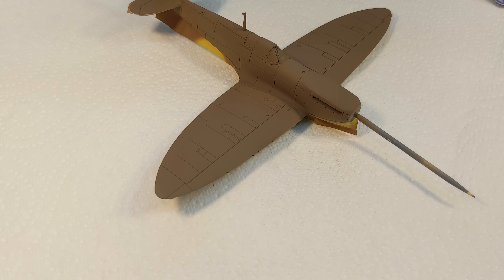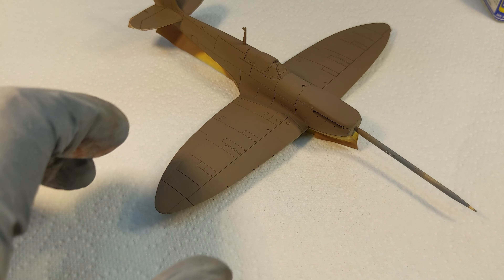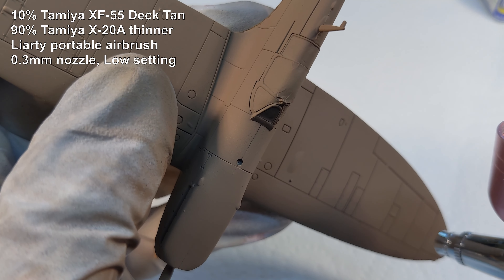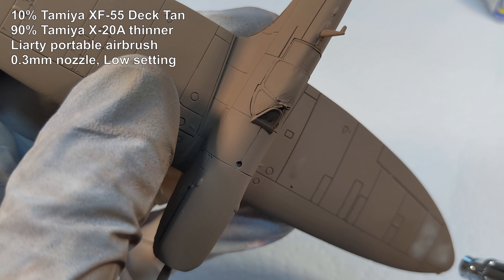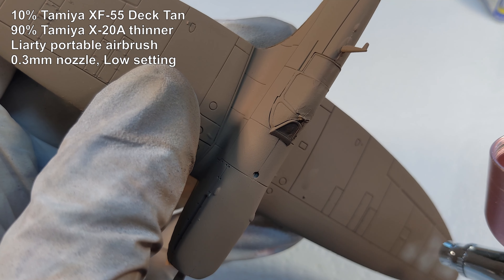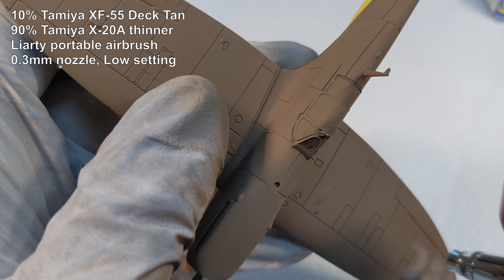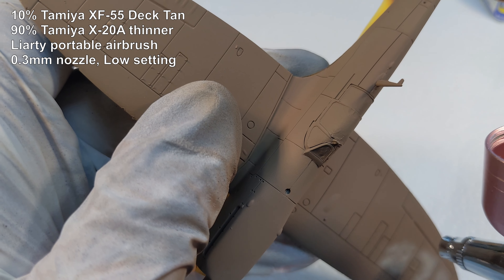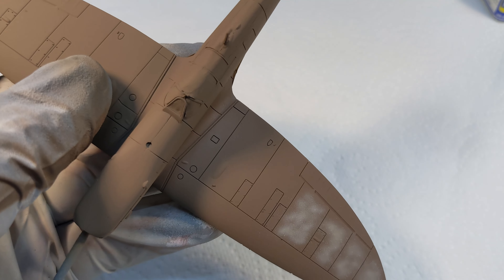Now that's dry, we're going to do some mottling with XF-55 deck tan. I've turned it down to the minimum setting - this is quite heavily thinned. Let's see how this works. Oh, that works quite well! That's working very well.